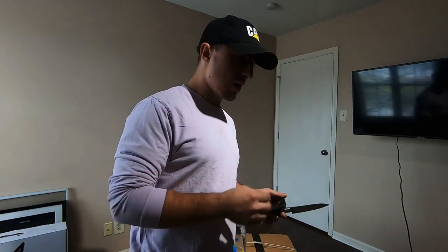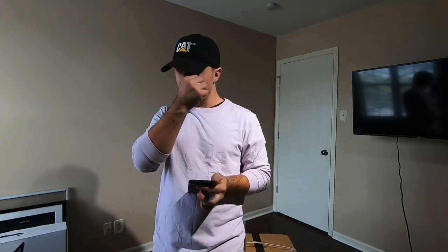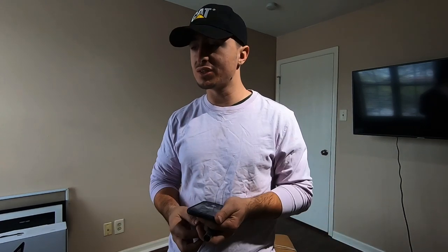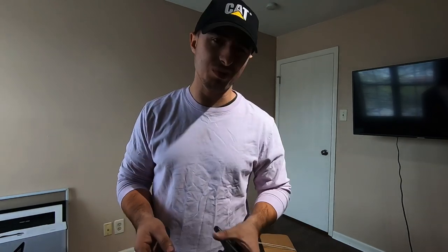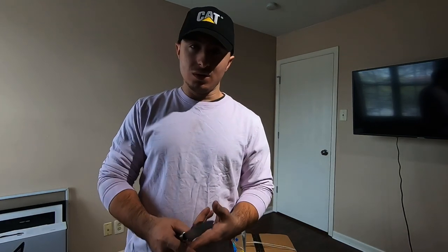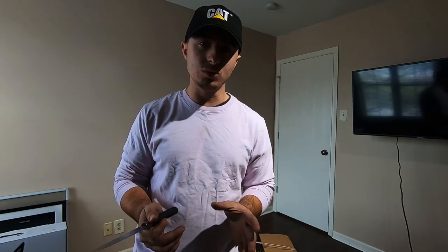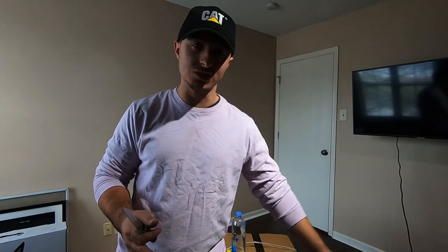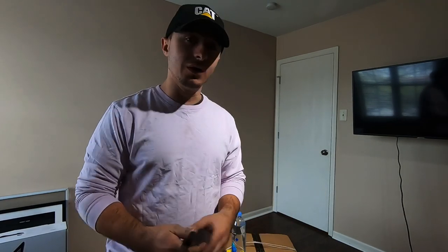I've been looking for a decent cooler for a truck for quite some time and haven't been able to find one at a decent price. I've seen some built-in ones used on Facebook but didn't want to go that route — I wanted to buy a new one. The name-brand ones are extremely overpriced. I've been using the Coleman cooler, like 100 bucks at Walmart, and I've gone through three of them. The last one just died, and I'm tired of doing that.